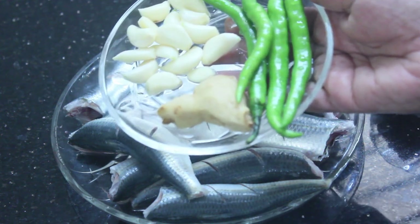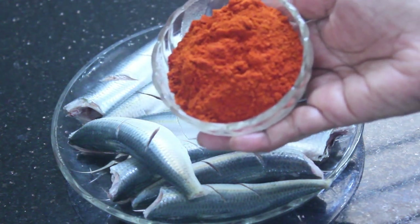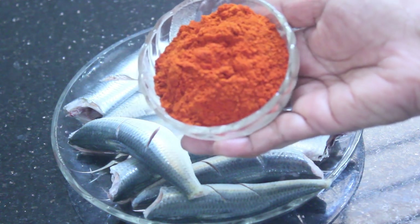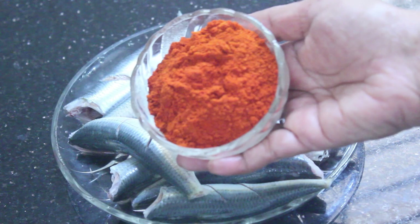This recipe uses 3 tablespoons of kale. You can measure it out as 3 tablespoons of kale.